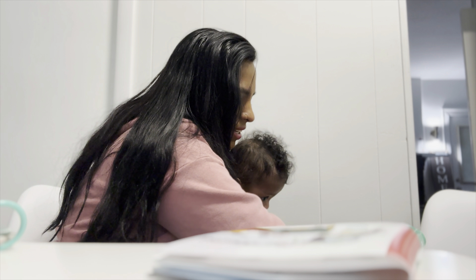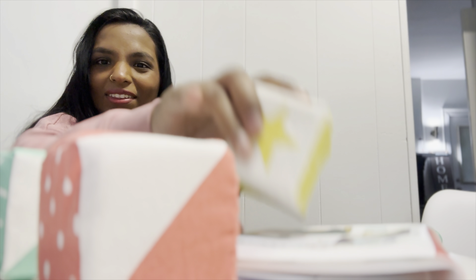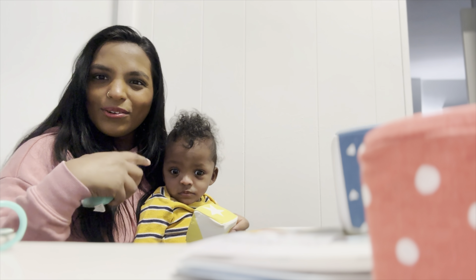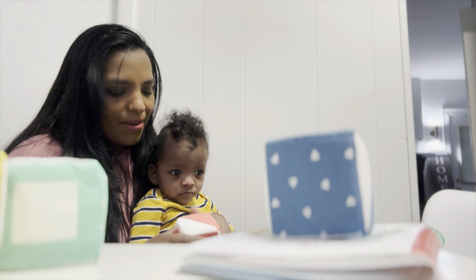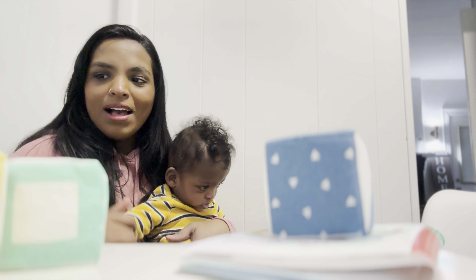And then lastly but definitely not least, we got some blocks right here. All different colors and shapes. This one crinkles, this one is rattling, this one makes a different noise - they all make different noises. This is amazing and it's super cute as well. I think this box is a success. All of the toys are super cute and I think he's going to love exploring and playing with them.